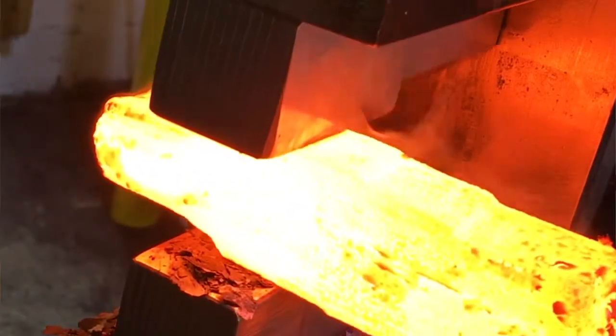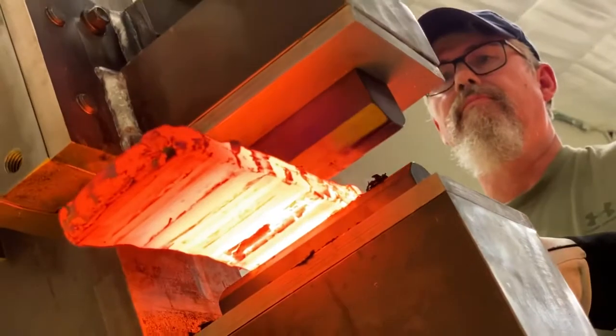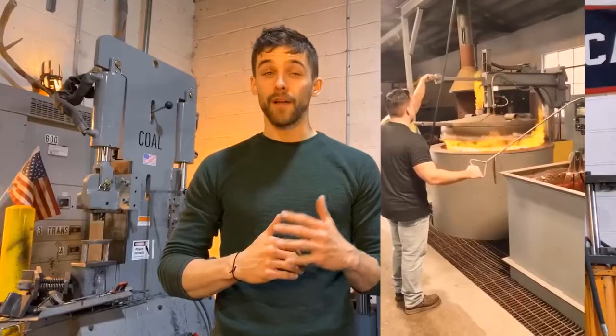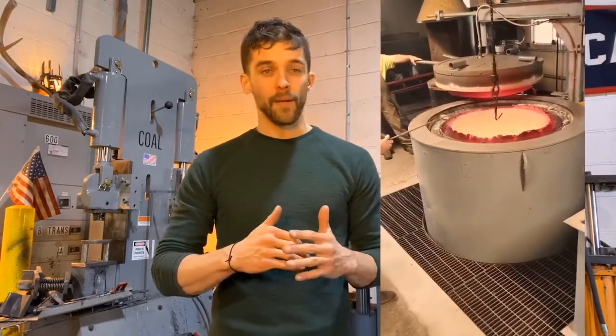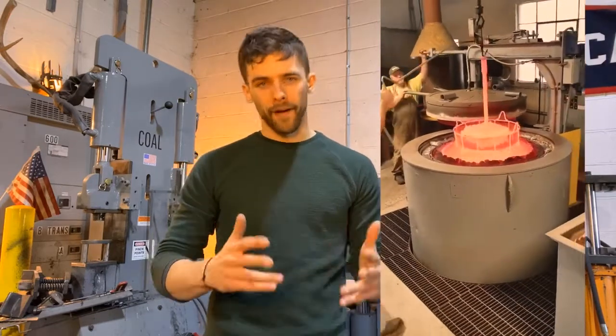What does that mean? Well, with most high carbon steels that you'd use to make an axe or a blade out of, you would generally forge those steels at above a thousand degrees Fahrenheit and then quench harden it in oil at around 1500 degrees. H13, however, can only be safely forged if you forge it at about 2000 degrees Fahrenheit. And then when it comes time to hardening it, there's no need to quench in oil or water. Instead, you start by heating it slowly above the critical temp and then letting it cool slowly by air hardening it.